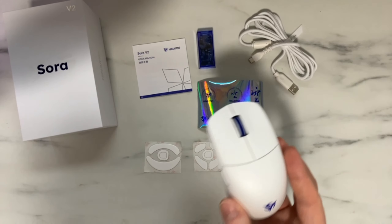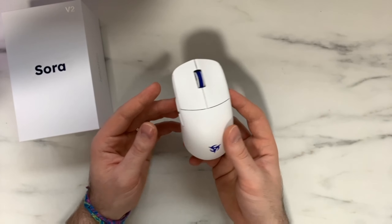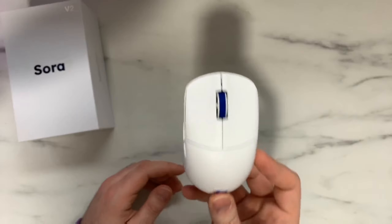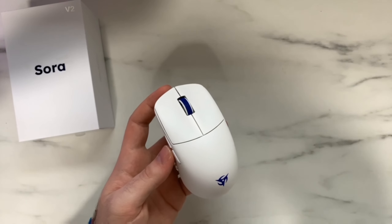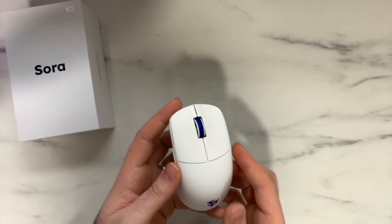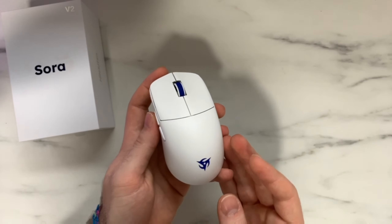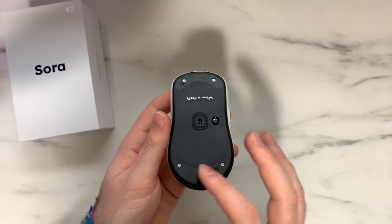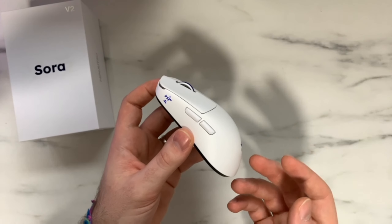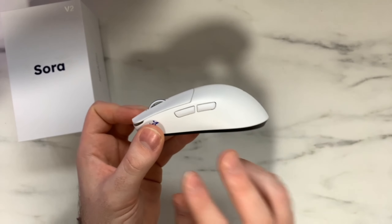One big reason the Sora V2 is such a hyped mouse is that it's promising top-of-the-line performance at a very low weight — probably one of the lowest we've seen this year on a solid shell mouse. This mouse weighs in at only 39 grams. I weighed mine at 39.7 grams, so it's within spec — the box says plus or minus 2 grams. 39.7 grams is a very impressive weight for a mouse with no holes in the shell. I'm curious what they changed on the inside for weight cutting since there are no cutouts and the entire shell is solid.